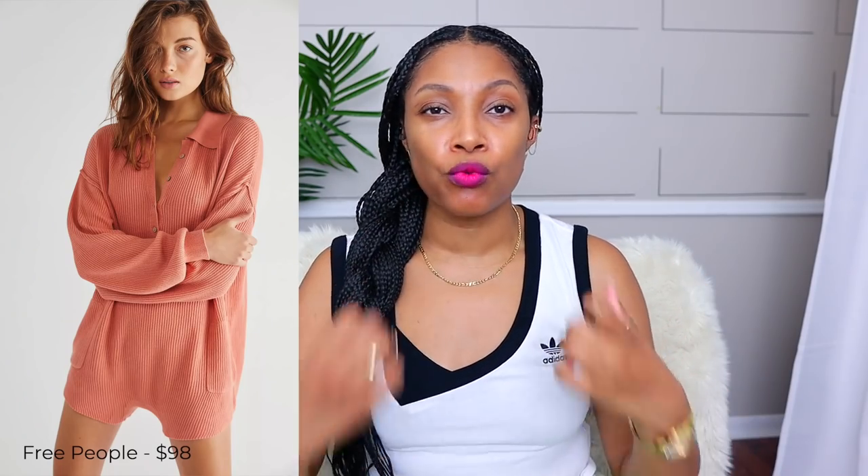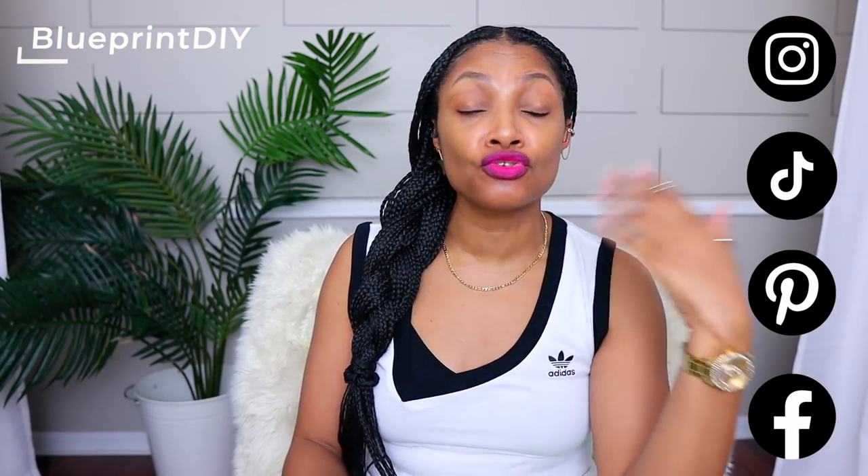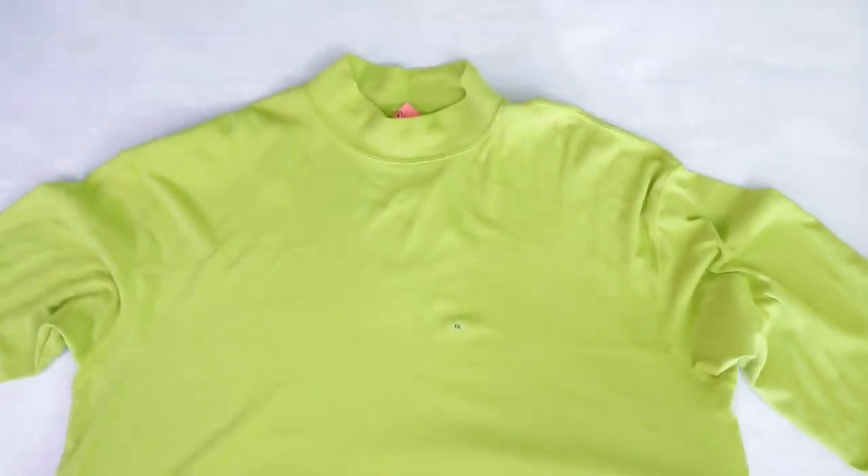This one is more about what you're gonna wear when you want to lounge around or run to the grocery store and still look cute. I found this Free People ribbed romper that I thought was super cute — I've seen fashion girls wear it and I love it. So I went to my thrift store and found a too-big ribbed shirt to attempt to make it.